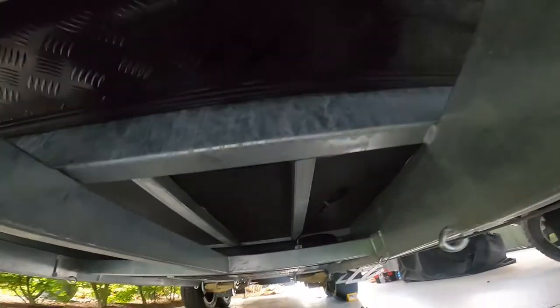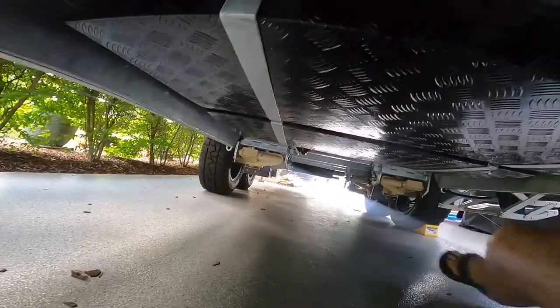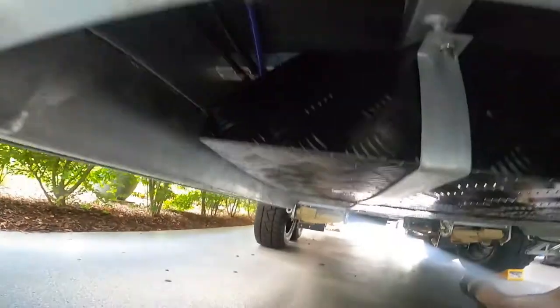So yeah, that is the underneath of the Scorpion Sting. There's a breather hose on one of the tanks. Yeah, there's a lot of tanks — that's very cool.